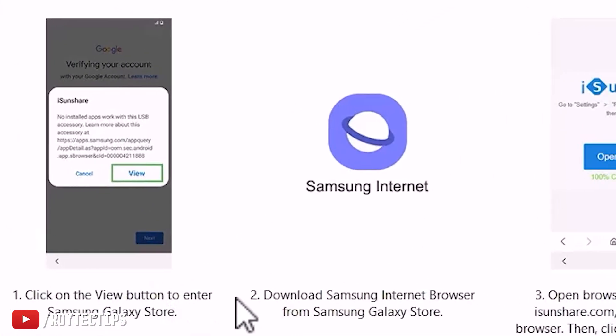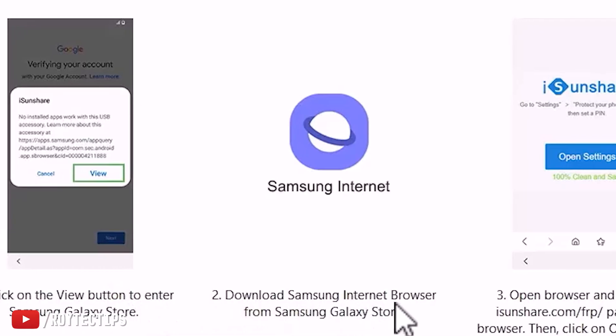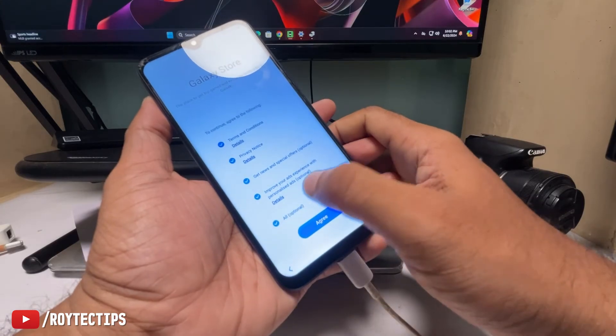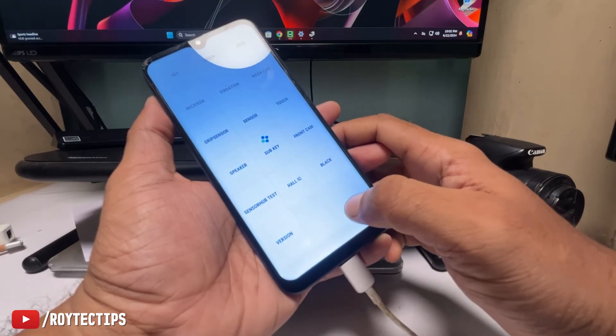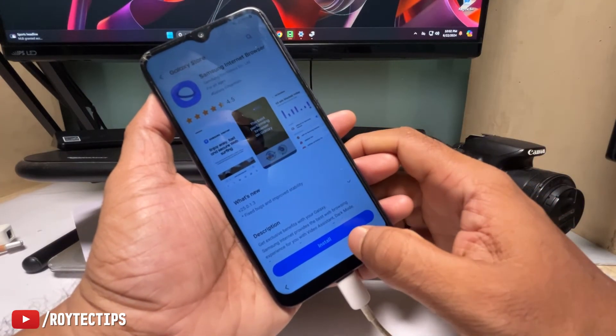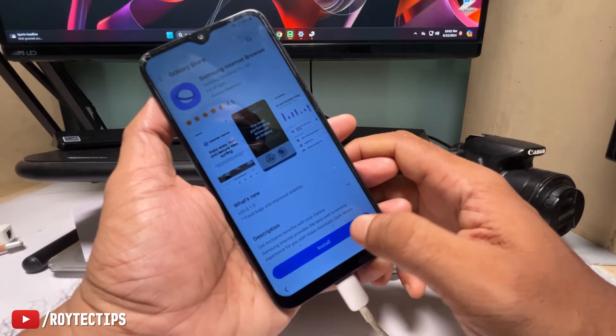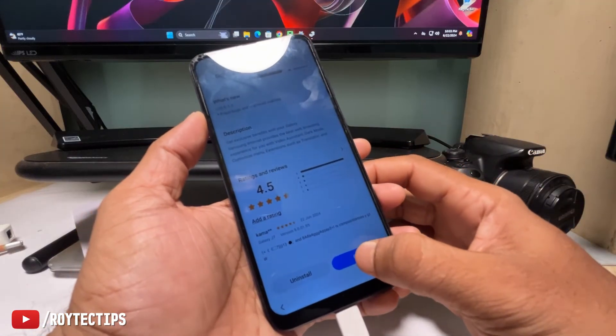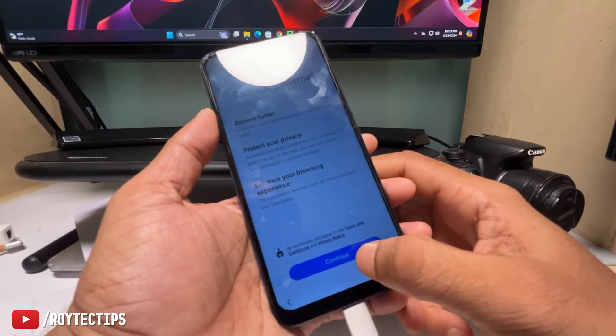After getting the pop-up, go to Galaxy Store and click the View button to enter the Samsung Galaxy Store. Download the Samsung Internet Browser from the Galaxy Store — click I Agree, then Install. Wait for the download — the app is installed. Now click Open, then Continue.